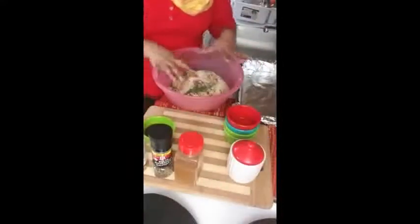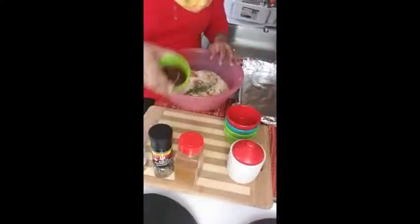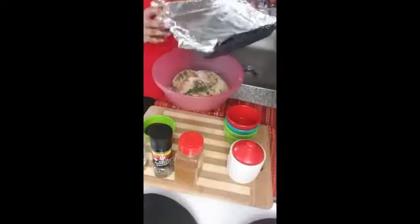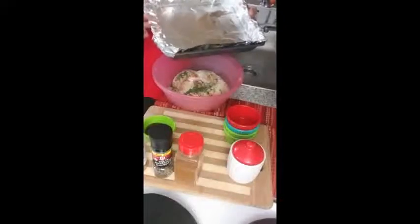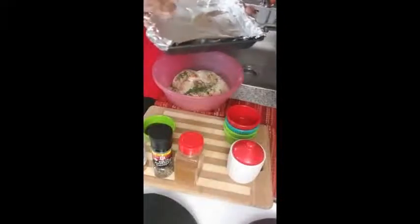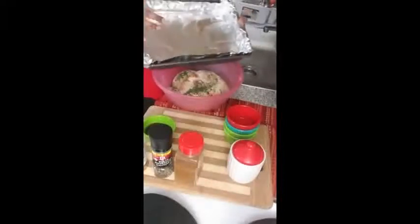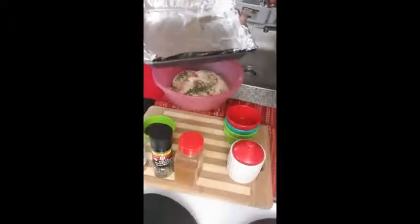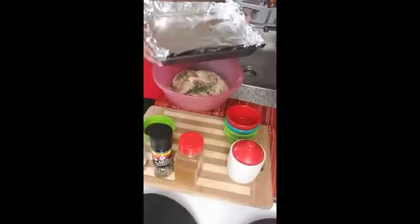I've added all the seasoning except for the barbecue sauce. Now I have a pan lined with foil wrap — you don't have to, but I do it for easy cleanup. It keeps all the drippings and flavor in the pan so I don't lose anything and can always extract it.